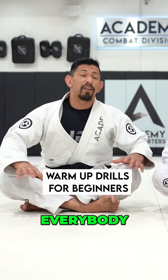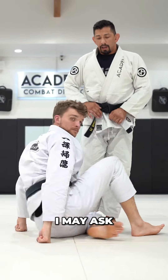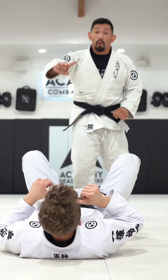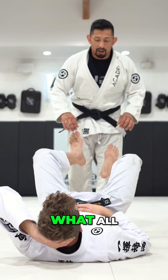Here are some warm-up drills for beginners. Everybody should know everything put together — these are some of the things I may ask you to do on the mat. We're going to do Tori Ando, windshield wipe. We'll go over the legs and then we'll toss pin over the head. Let's look at what all that looks like.